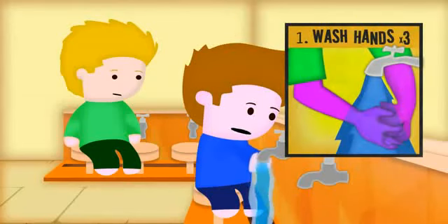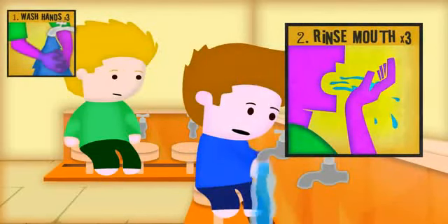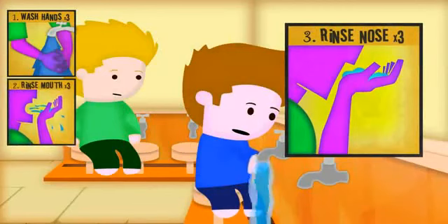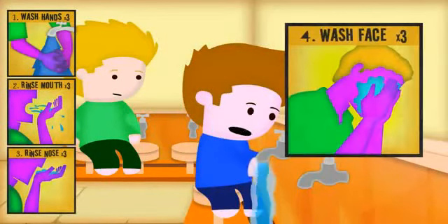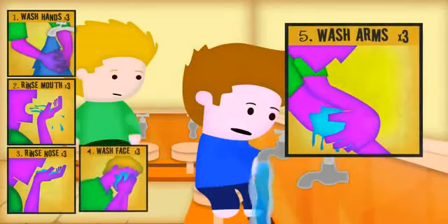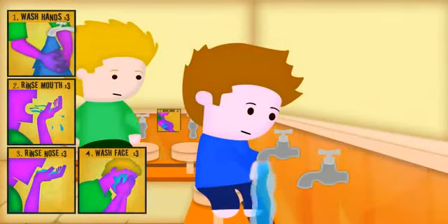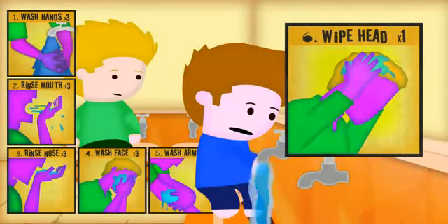First, we wash both of our hands three times. Then, we rinse our mouth three times. Then, we clean our nose three times. Next, we wash our face three times. And then, the arms up to the elbows, three times. After that, we wipe our head with water, cleaning our ears too.